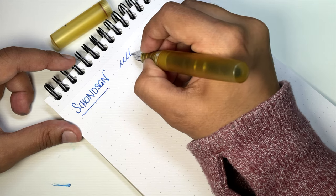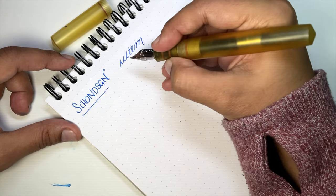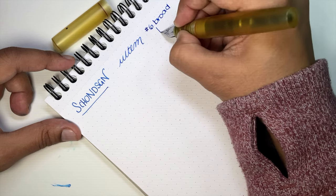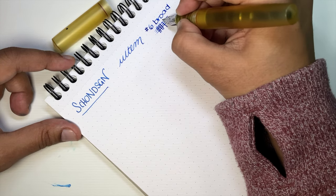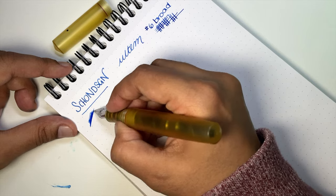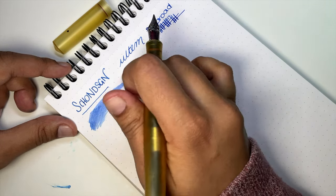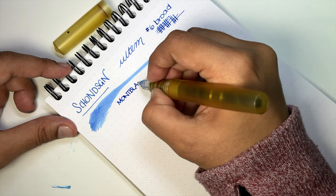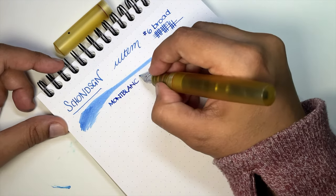This is the Altum and I have a number 6 broad nib. This takes a Jowo nib. It is actually not the broadest Jowo nib I've used — there's always a bit of variation. It is a pretty wet writer. The ink I'm using is the Montblanc Homage to Napoleon. Montblanc is on a blue thing right now — it's kind of like a powder blue.